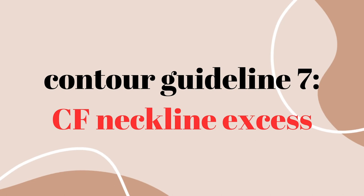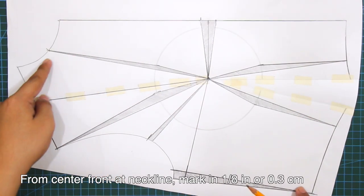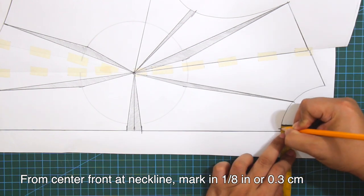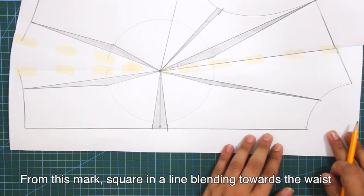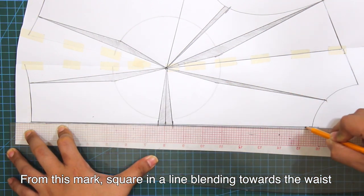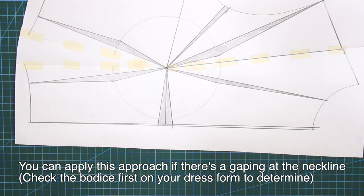Seventh guideline is the center front neckline excess. From center front at neckline, mark in 1/8 of an inch or 0.3 cm. From this mark, square in a line blending towards the waist. You can apply this approach if there's a gaping at the neckline — check the bodice first on your dress form to determine.